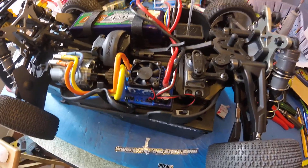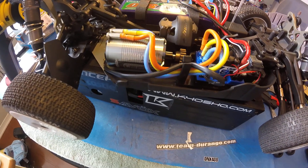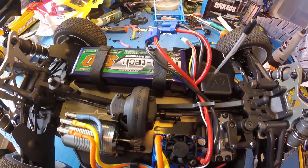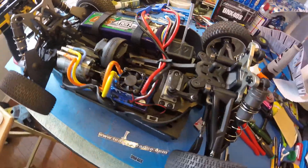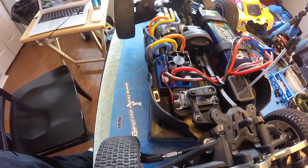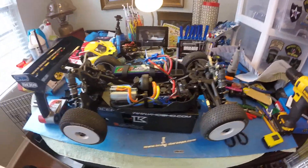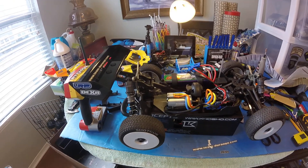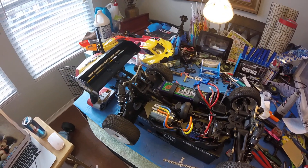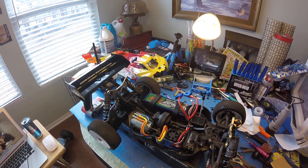Durango DEX8, LRP-IX8 motor, 22kb ESC, Carnegie battery, ProTec 115T servo — steering servo.